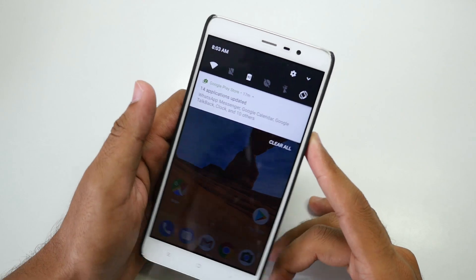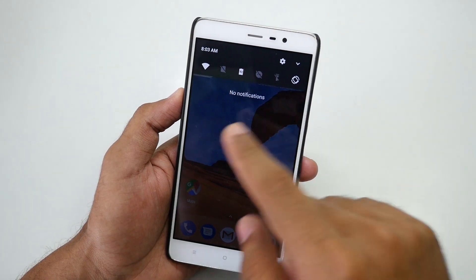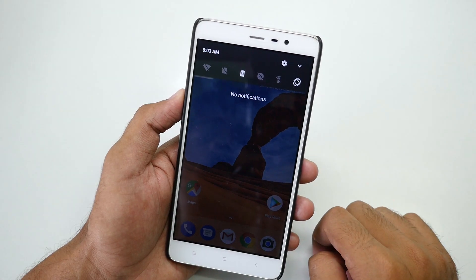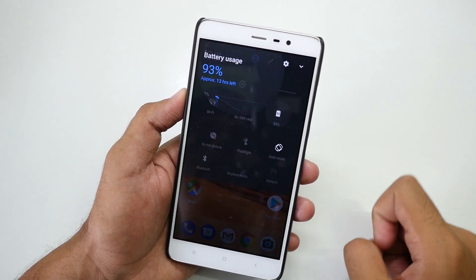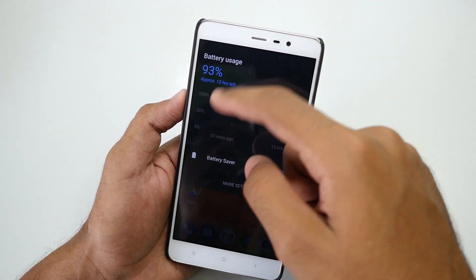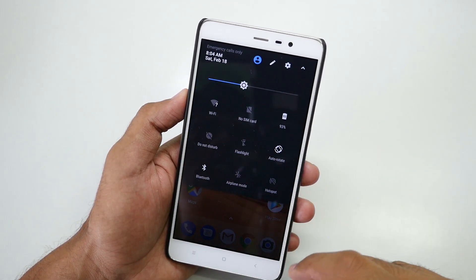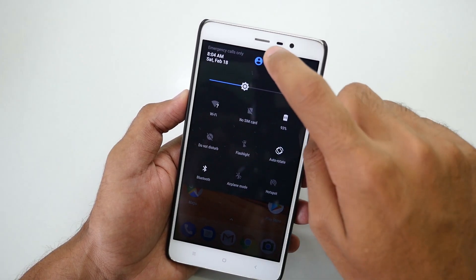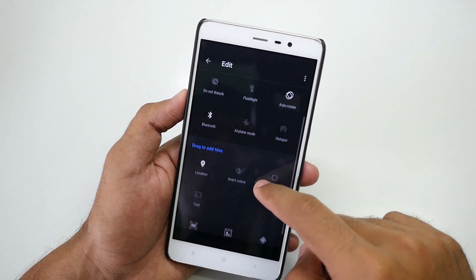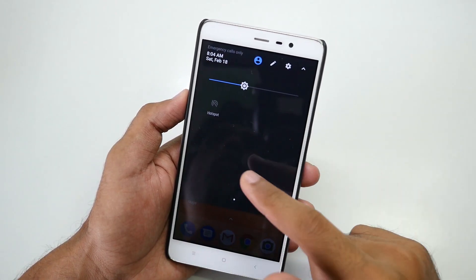When it comes to the status bar and quick settings toggles — when you swipe down once on Android Nougat, you get a set of quick options to toggle WiFi and more. If you tap the battery icon, it shows a battery graph and remaining charge, and you can enable or disable battery saver. Swipe down again for all quick settings toggles. Tap the pencil/edit icon to customize this menu — you can add Location or remove tiles, and changes are saved automatically.